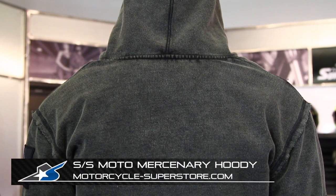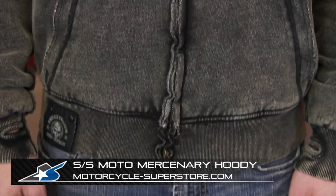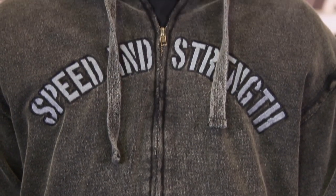So check it out — this is the Moto Mercenary Armored Hoodie, which matches a couple of different pieces of gear from Speed and Strength including helmets, gloves, and some shoes. You can find information on those products as well as the sizing information for this product on the Motorcycle Superstore product page. Thanks for watching.